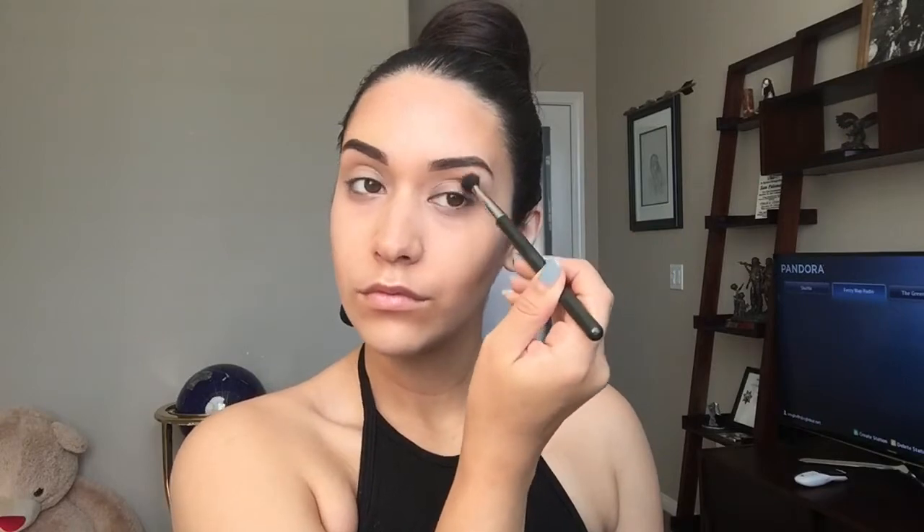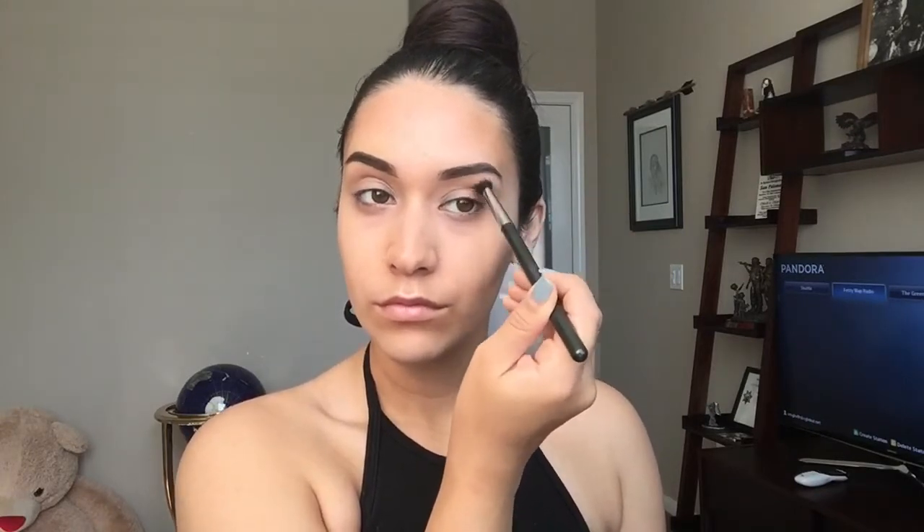So now I'm priming my eyelids with my Bare Canvas Eyeshadow Base from MAC and I'm taking my 224 brush and of course the color Soft Brown and blending that into my crease. That is definitely my favorite color — I use this almost with every look that I do. It is just a really good color to start off with.